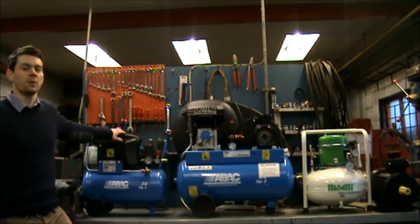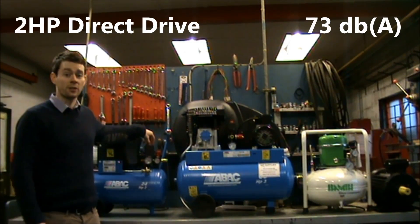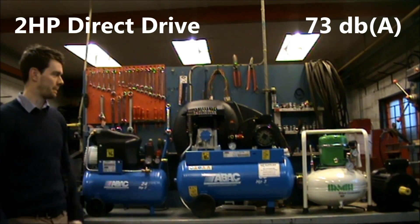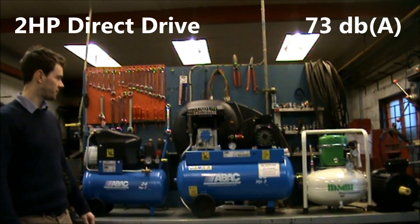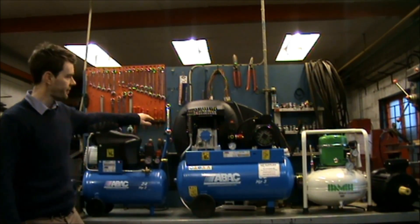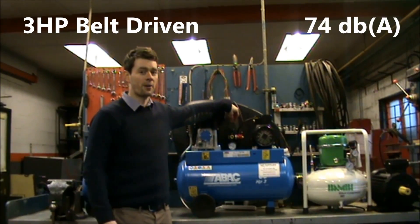Comparing the sound levels on three different compressors. Firstly, we've got a direct drive two horsepower compressor. Secondly, a belt driven three horsepower compressor.